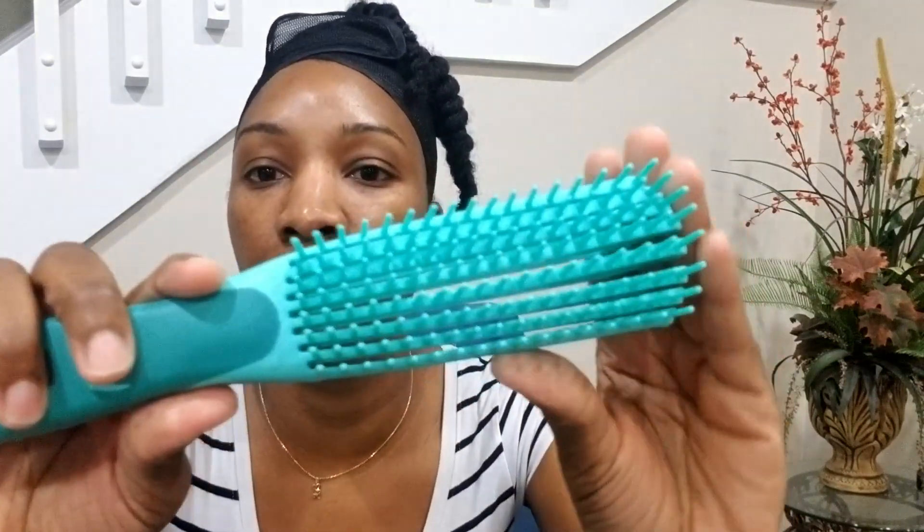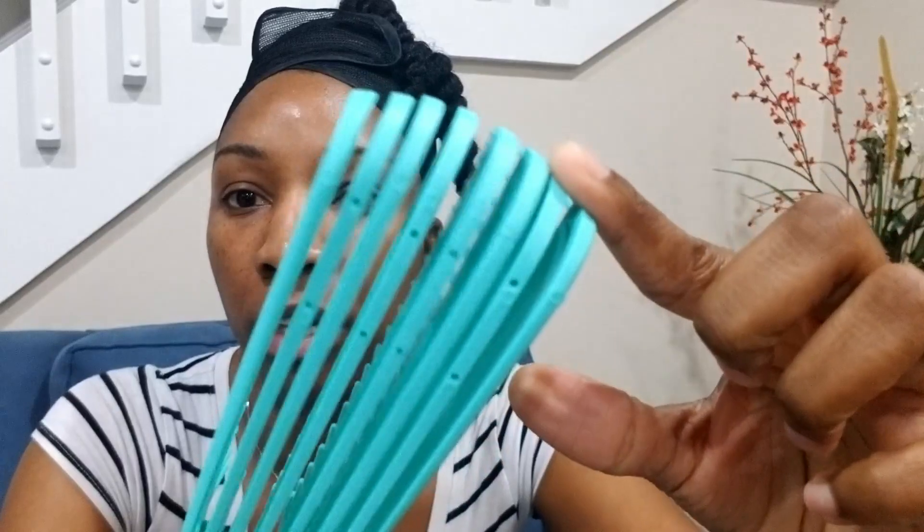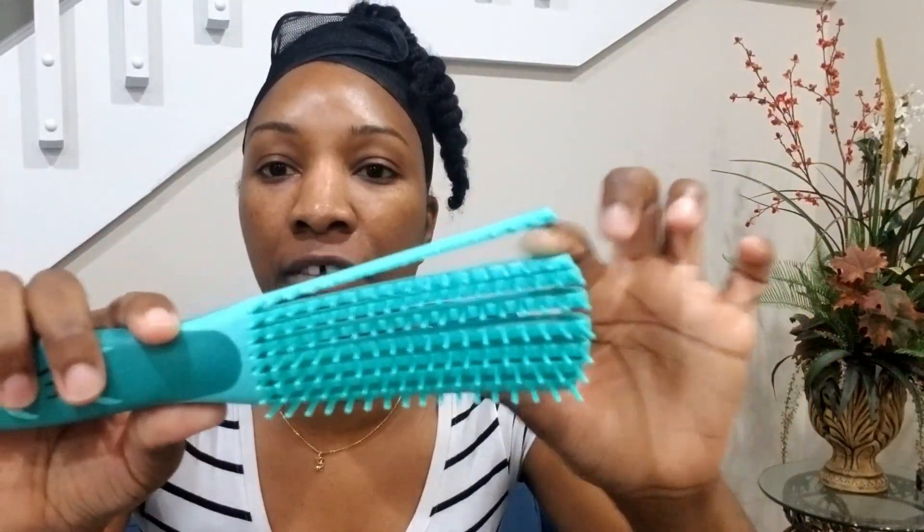So quickly, let's get into it. I was very excited because I was already using a brush similar to this — with individual rows of teeth where you can get in and it's very easy to clean. I wanted to try this out because it was getting a lot of good reviews, and a couple of the teeth on my other brush had broken and it was starting to snag on my hair. So I wanted to get a new brush.